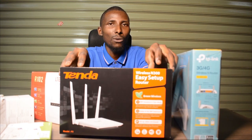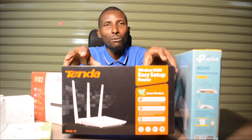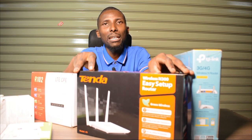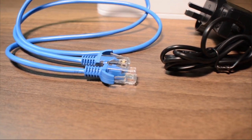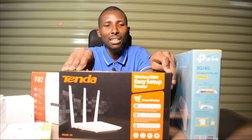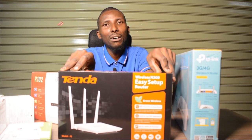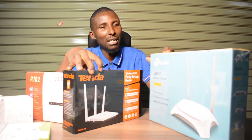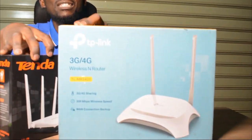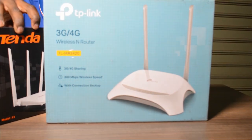They are not internet. You can't have internet just from the gadget alone. You must have an internet provider who will supply an ethernet cable. Once you have that ethernet cable connected, you can access the internet. From there you connect the gadget and you can have wifi.